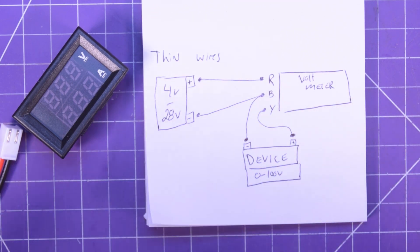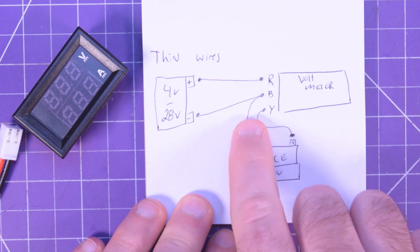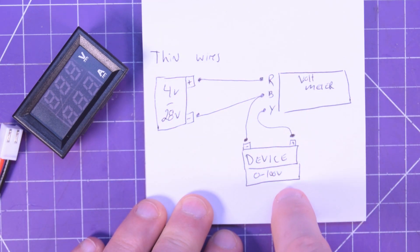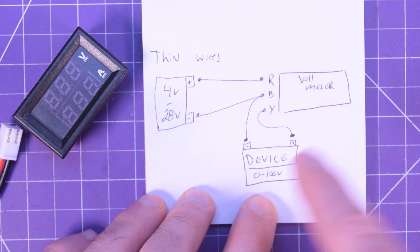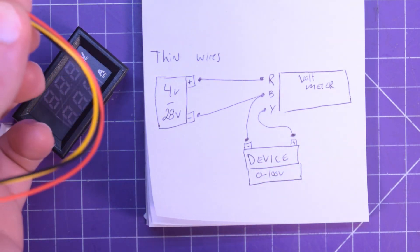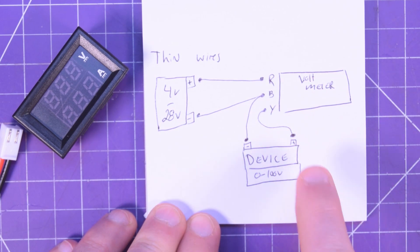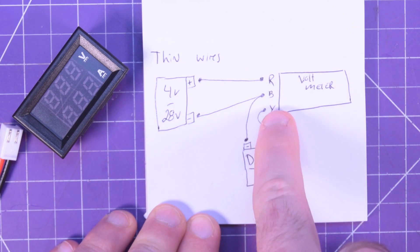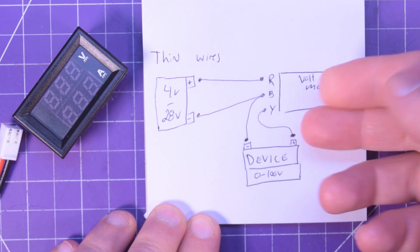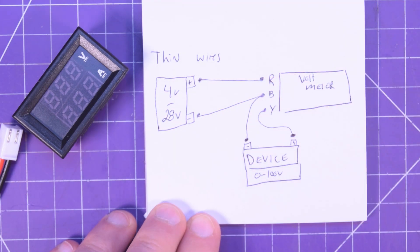If you want it to be independent and measure up to 100 volts, you have to give it its own power. So you've got the red and the black on a 4 to 28 volt supply. But if you want to measure another device — say a 48-volt battery — you'd take a wire from the black, tee off to the negative of that device, and use the yellow as the positive on your device. Yellow to positive where you want to measure, and tie that device back to black. It measures voltage between yellow and black, but needs to be supplied voltage between red and black to operate.